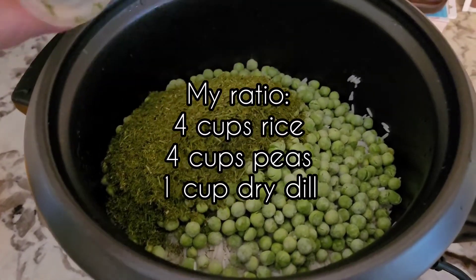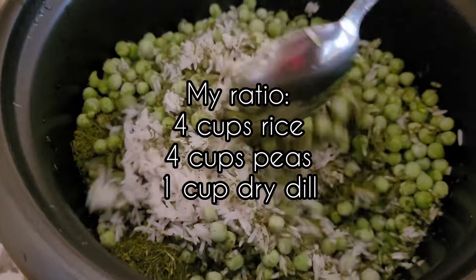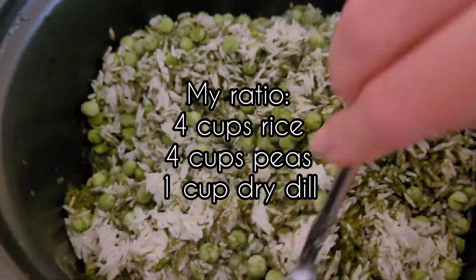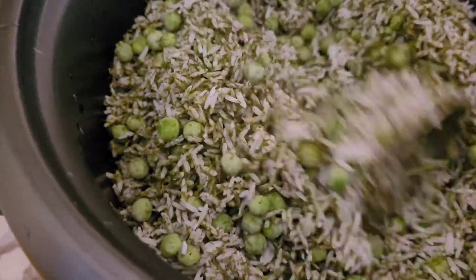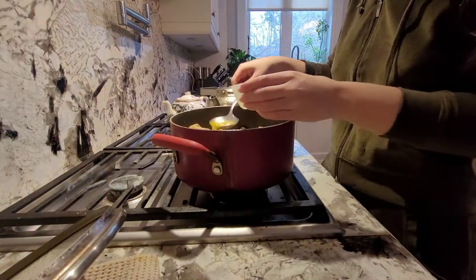I put about four cups of rice and four cups of frozen peas and about one cup of the dried dill. It doesn't have to be exact — you just eyeball it and if it looks nice and pretty to you that's good enough.